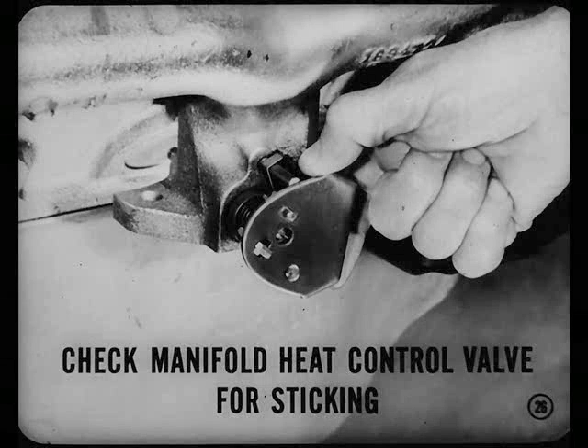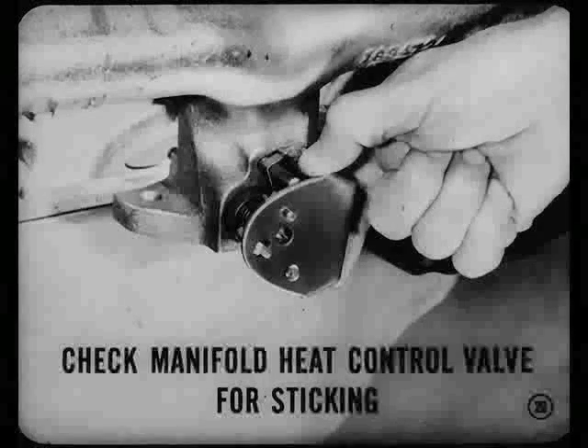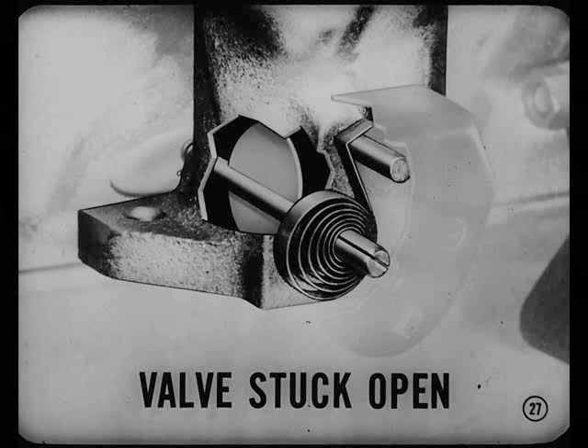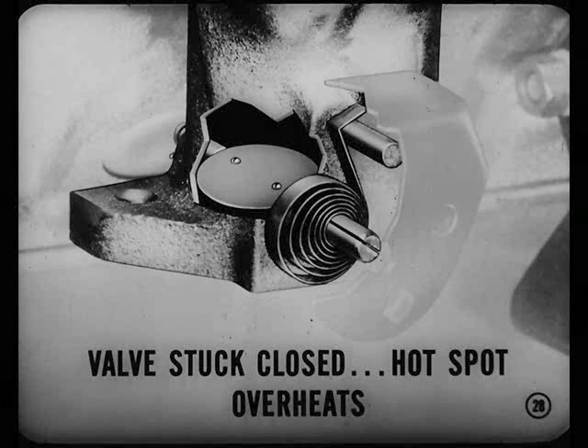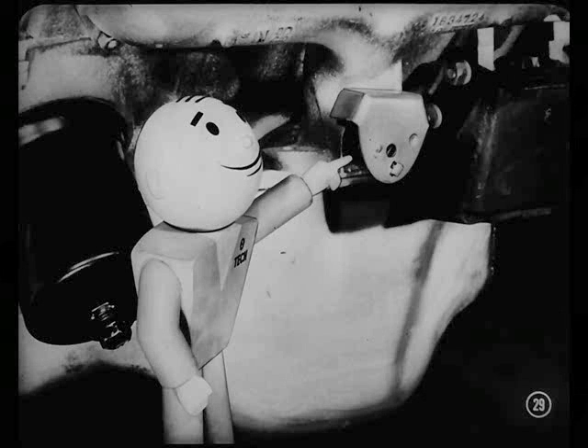Getting away from electrical items, always make it a point to check the manifold heat control valve for sticking. Wiggle it — see that it works freely at all times, even when it's hot. A valve that's stuck open won't let the intake manifold hot spot heat up soon enough, causing stumbling and hesitation during warm-up. A valve that's stuck closed will cause the hot spot to overheat after the engine is warmed up, leading to loss of power, percolation, and hard hot starting conditions. Look it over every time the car comes in, and if necessary, free it up so it'll work easily.